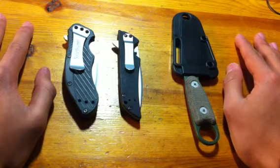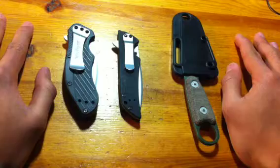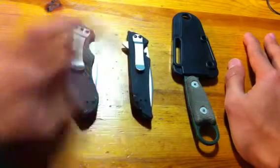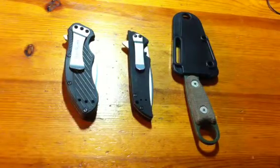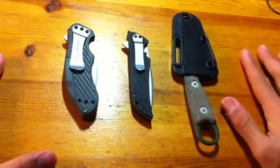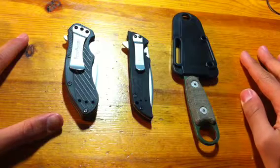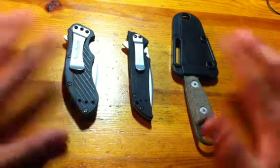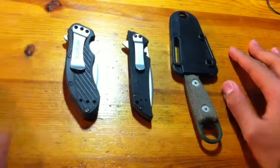I also have some more knives coming in and I'll show you when those arrive. Stay tuned — I'll have reviews coming soon as well. I'm kind of a spazzy video uploader and not very consistent with this stuff, but I enjoy it and it's something I do on the side. Any tips on the giveaway or any comments on these knives, just let me know and I'll try to answer. Thanks, guys. Bye.